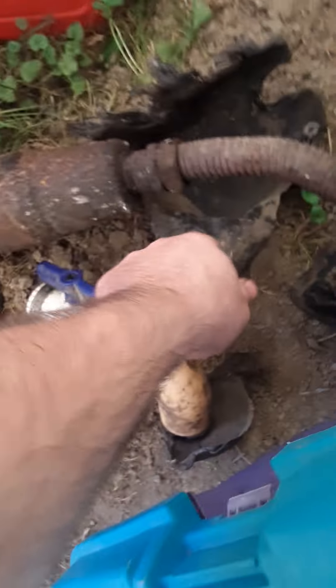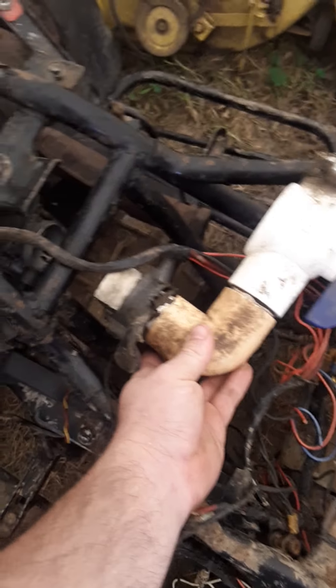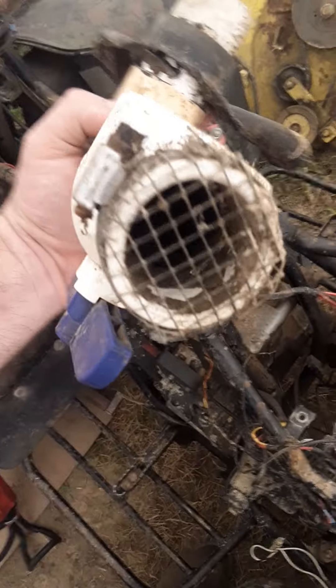I literally just pulled the rear fender off and took the seat off, cut a couple zip ties. What's left of the air box is melted. What they had for an air cleaner on here was a rubber boot between a plastic piece and the carburetor, and there's all kinds of crud in there. If I do get it running, I'm pretty sure it's going to be a mosquito fogger.